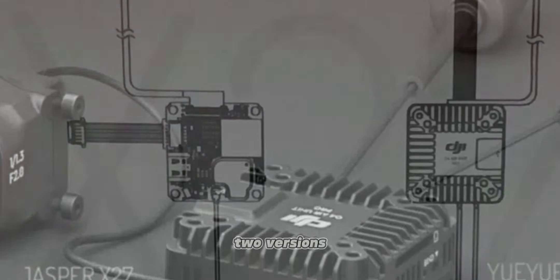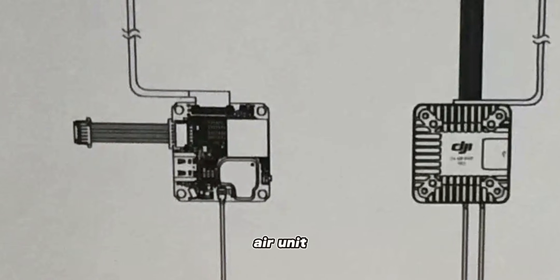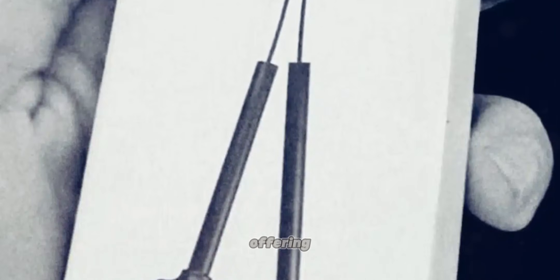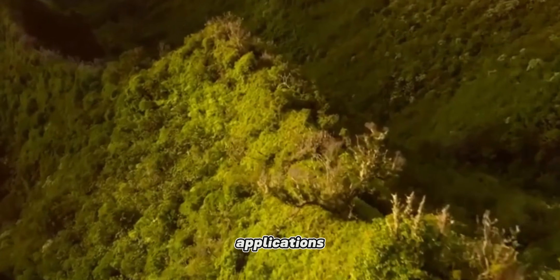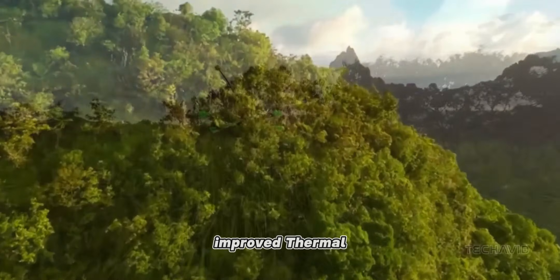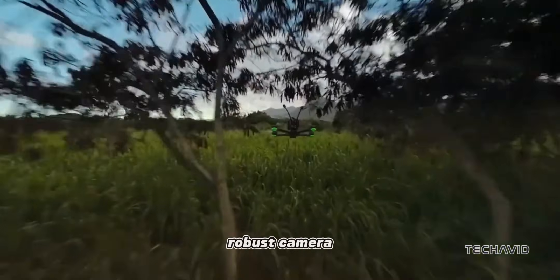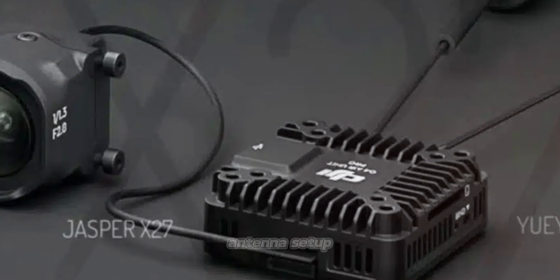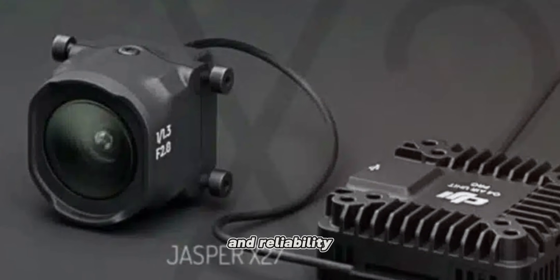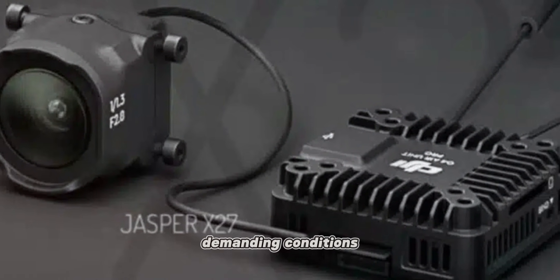DJI is planning two versions of the O4 Air Unit: the standard O4 Air Unit and the Pro version. This dual offering is designed to cater to different user needs, from lightweight applications to professional cinematography. The Pro version boasts improved thermal management, a more robust camera module, and a stronger dual antenna setup. These enhancements are expected to deliver better performance and reliability, especially in demanding conditions.